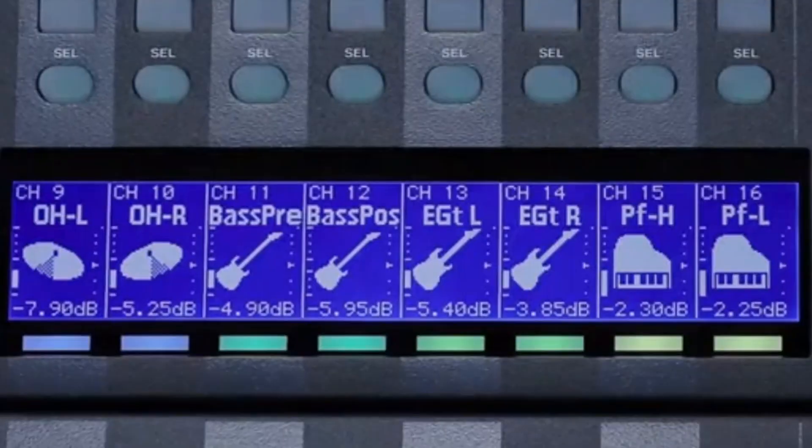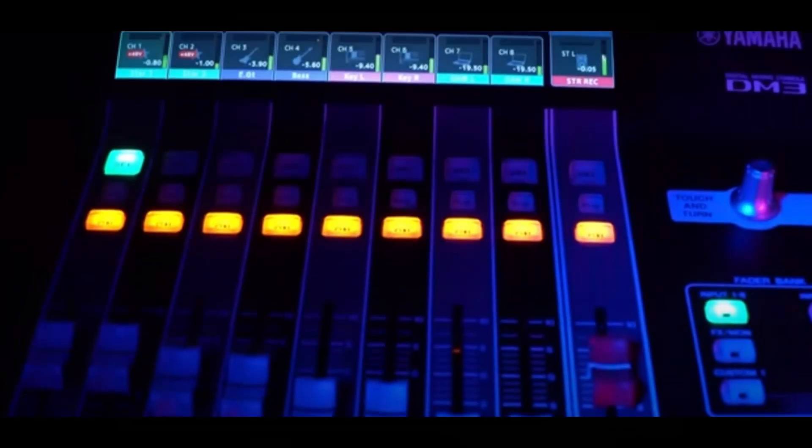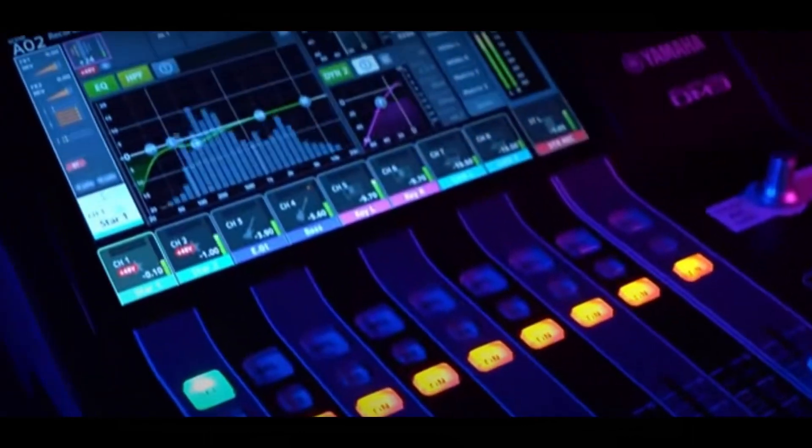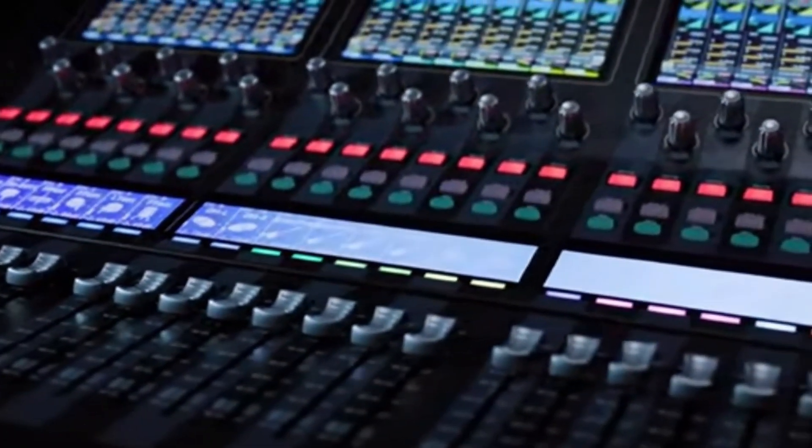Hey friends, welcome to PowerCode Music. In this presentation, we are going to do a detailed analysis of the Tascam Sonic View 16 XP and the Yamaha DM3D digital mixers. Then we are going to take that information and compare the two units to see what makes them different.